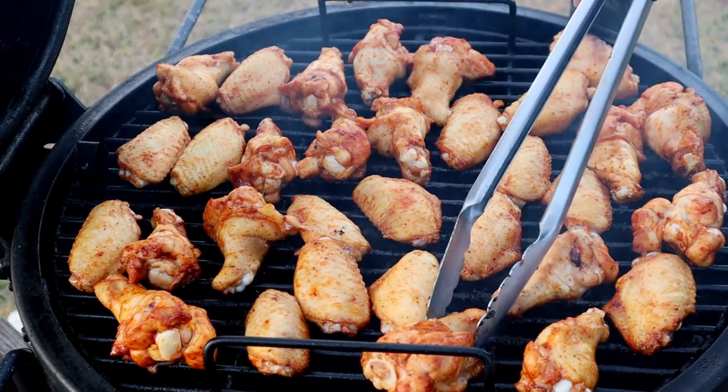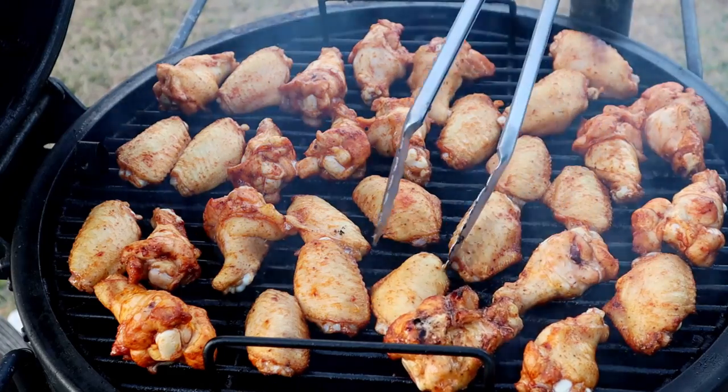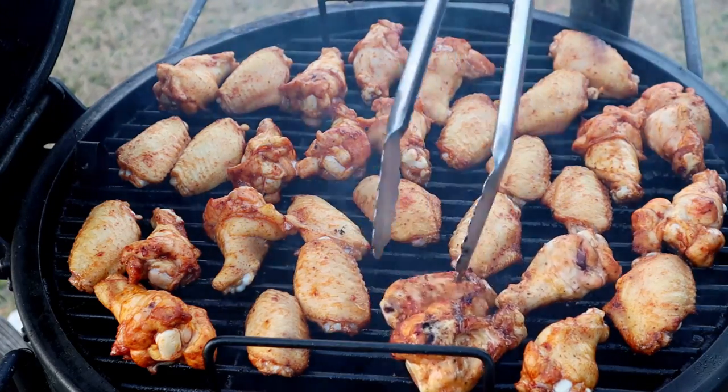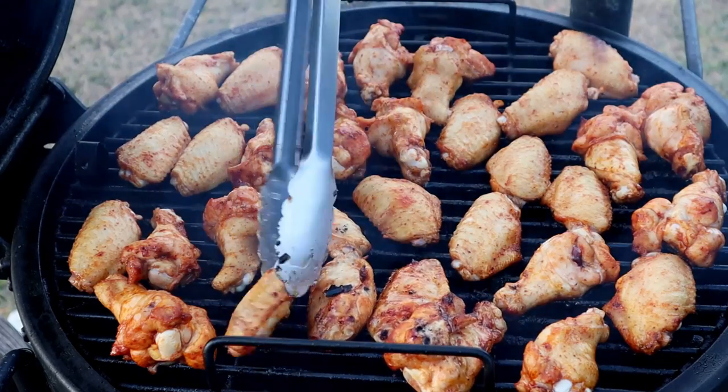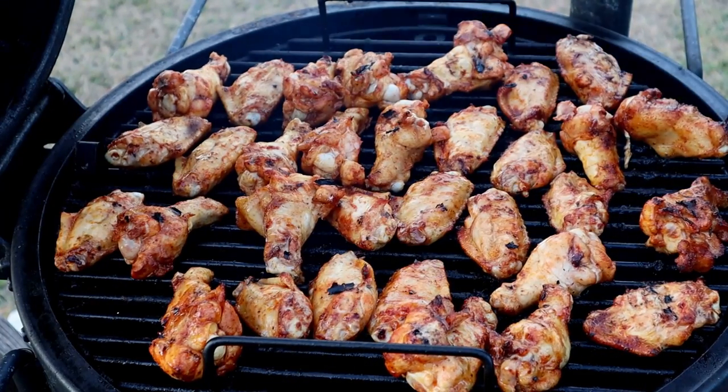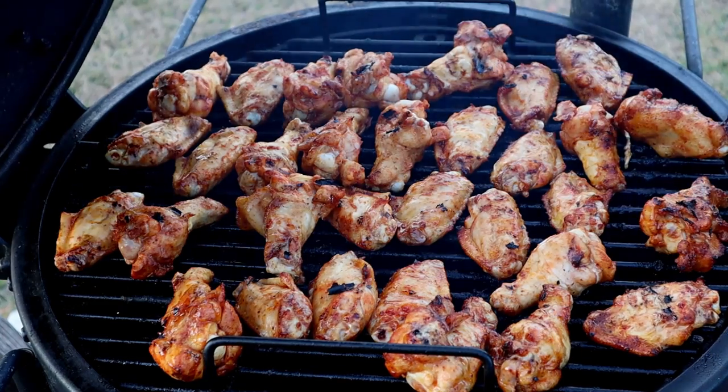Going ahead and giving these a flip. You can hear them cooking — getting crisp. Got them all flipped. Going to close them up and give it about 20 more minutes, then we're going to get to smoking them.